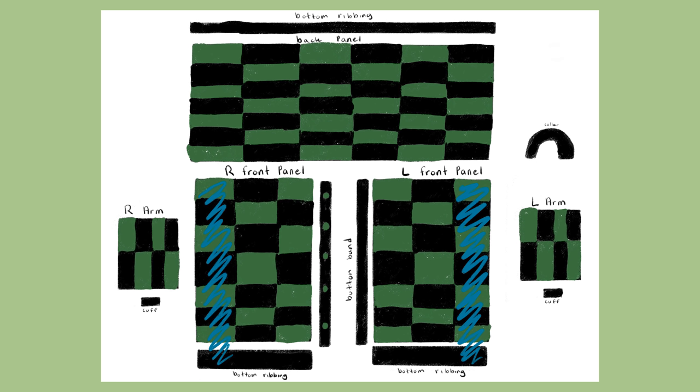Here's a quick tutorial on the half double crochet and the double crochet, in case you want to use one of those stitches instead. For the half double crochet, yarn over, insert your hook into the loop, yarn over again, and pull the hook through the loop — you should have three loops on your hook. Once you see three loops, yarn over once more and pull your hook through all three loops. Repeat: yarn over, insert hook, yarn over, pull through the loop to get three loops, then yarn over for the last time and pull through all three loops.